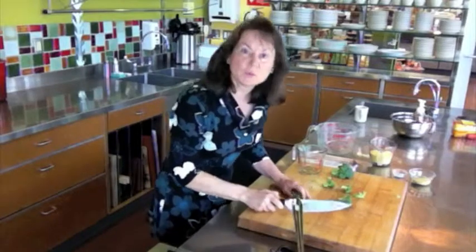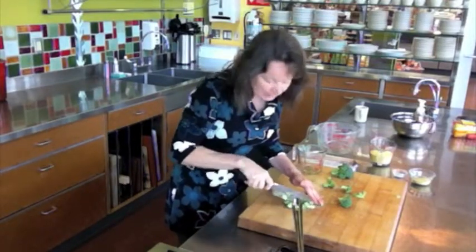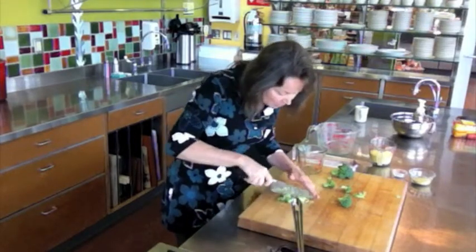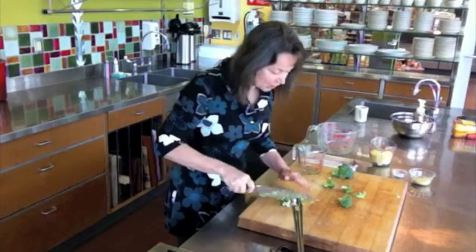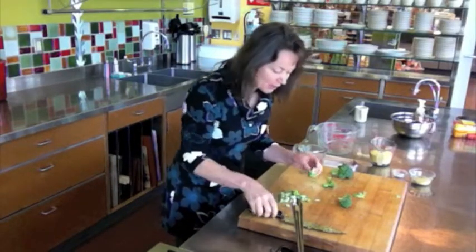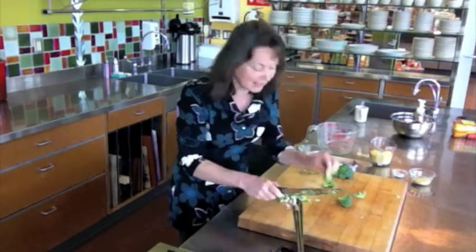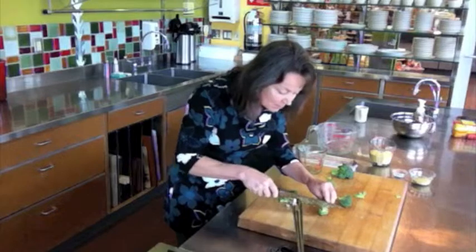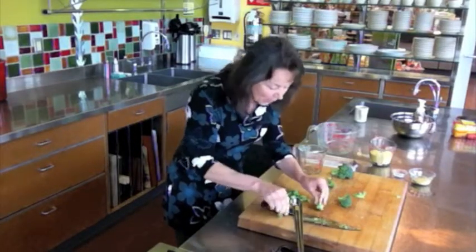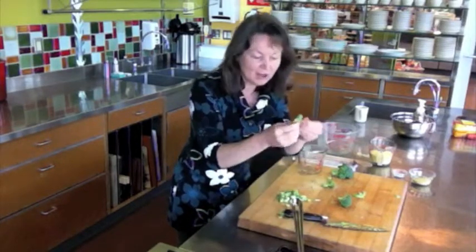We've cut up the broccoli real fine for this recipe. We want those little tiny flecks in the polenta — it's very beautiful and it's very nutritious. A little tip: if you don't want all of these little nubs all over your cutting board, simply take the broccoli, cut it down the middle of the stalk, and pull it apart.